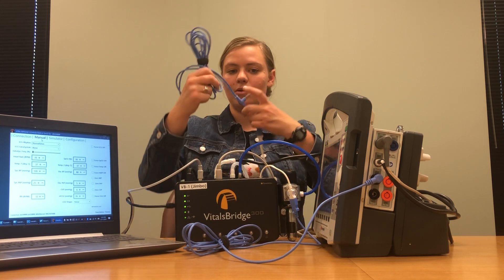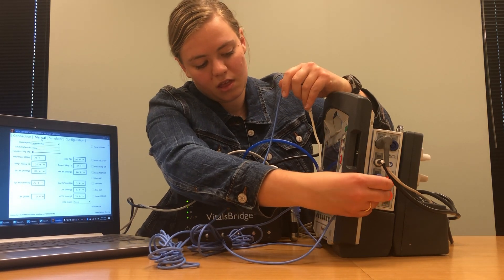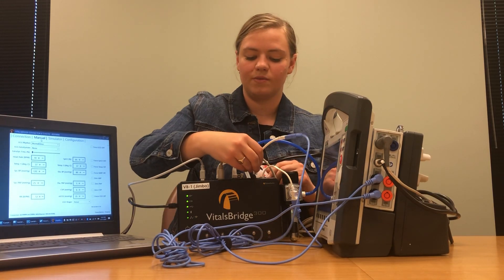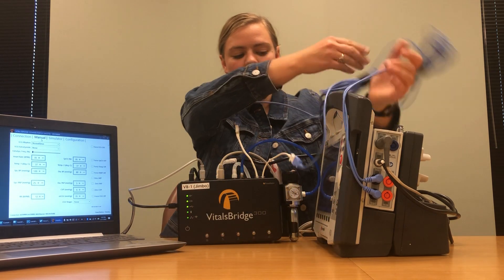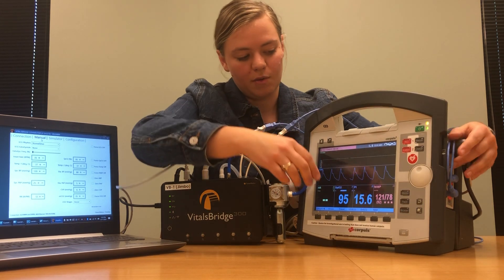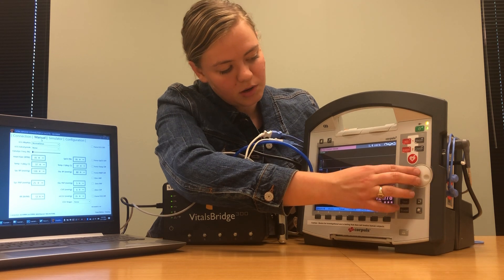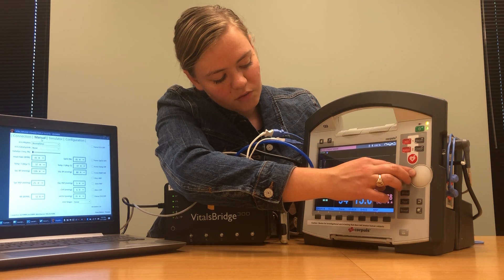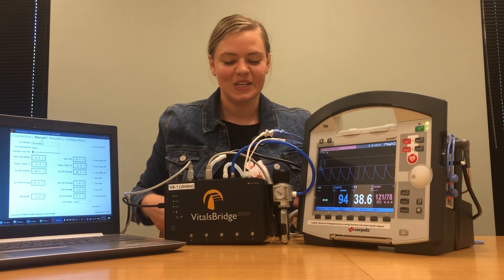Do the same thing with the second cable where it says temperature two, and plug that end into T2. The default screen for the Core Pulse patient monitor doesn't show temperatures, but that's easy to fix the same way we fixed the SPO2 waveforms — come down to whichever vital sign you don't want to see and change it to show whichever temperature you'd like. I'll set it to show temperature one.